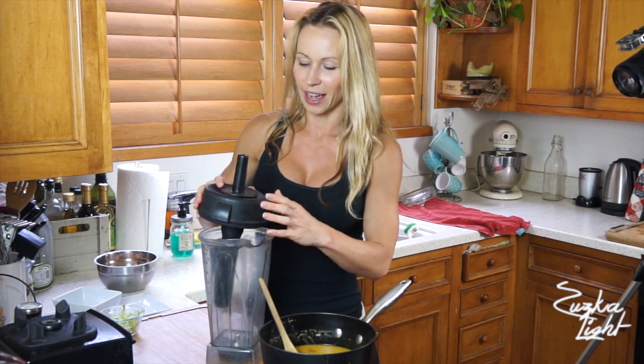I'm using my Vitamix blender, which is my favorite. I always keep telling you guys — it's so worth it to get the Vitamix blender. This is not a paid commercial for Vitamix, it's just a brand that I really love and this blender was so worth every penny. So you're going to pour the soup into the blender.